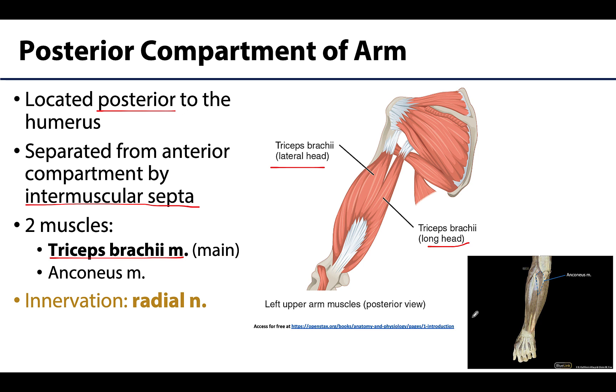The anconeus will play a synergistic role in extension of the elbow. You can see it right here, but it's not a particularly high-yield muscle. In fact, oftentimes it becomes partially blended with the distal triceps and is sometimes hard to identify.